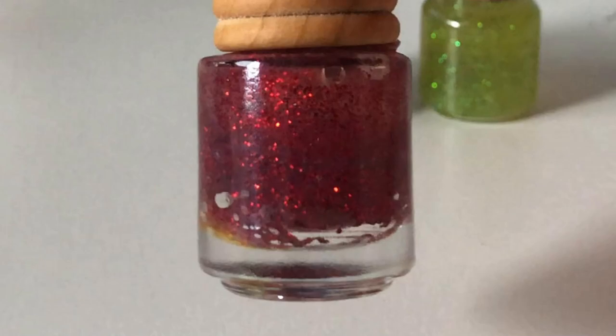Now you remember when I told you not to press your hot glue nozzle against the glass? Well I did it, and here is the result.